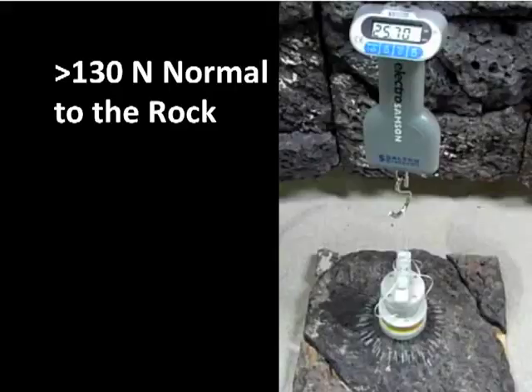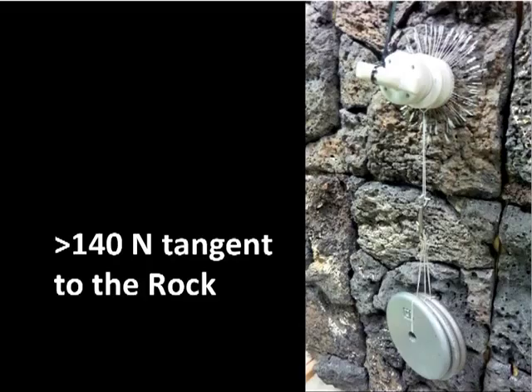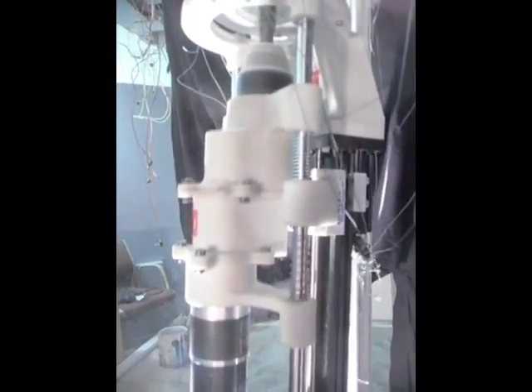The anchors are truly omnidirectional, supporting more than 130 newtons normal to, 150 newtons at 45 degrees to, and 140 newtons tangent to the rock surface. A rotary percussive drill is shown coring in an inverted configuration into a vesicular basalt rock.